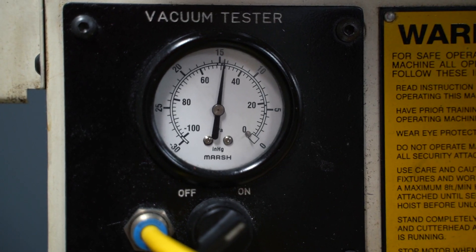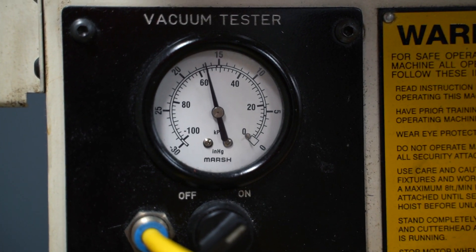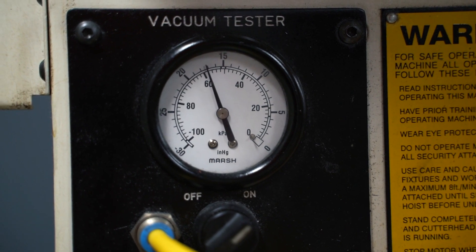Once we cut the correct diameter valve guide, we proceed to inspect. We slide the new valve in and we check it with our vacuum machine to make sure that the valve is contacting the seat in its entirety. So we've talked about valve guide replacements, possible failures, and the importance of precise measurement when performing this task. In our next video, we will talk about valve seat replacement. Thank you for watching.